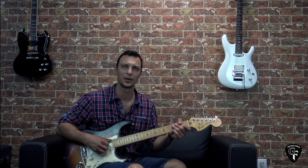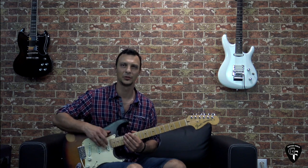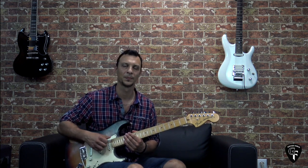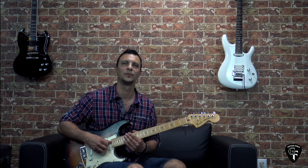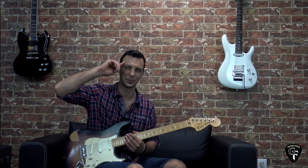Alright guys, that was it for this part. I hope you liked it. If you did, please give it a thumbs up. If you'd like to continue learning the solos, check out the links in the description box down below. Please comment, share, subscribe. If you are new to my channel, don't forget to visit guitarforce.com for more guitar lessons. In the meantime, I'll see you again — take it easy, and as always, let the force be with you.